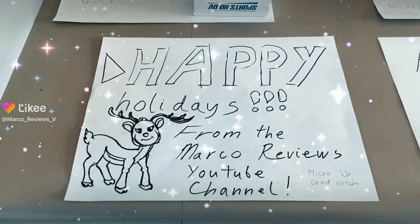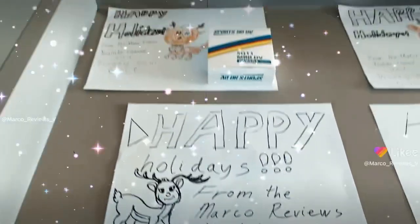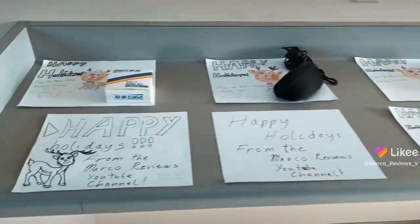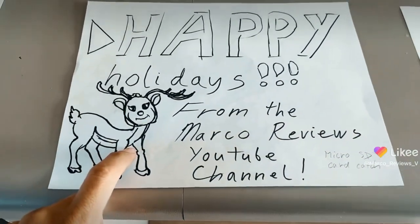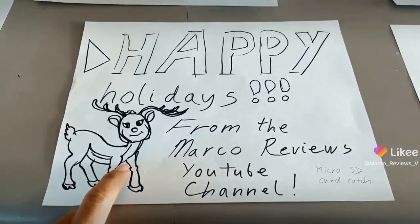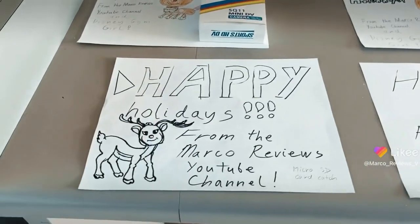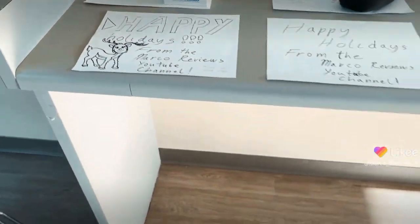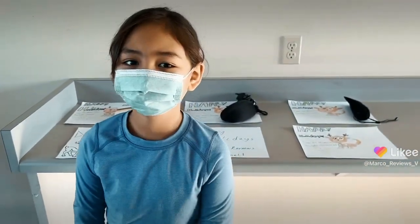Happy holidays everyone — we're going to do the giveaway! Here's the thing: I started off and made this horrible reindeer, so I had to ask Disney Dream Girl to come along and help out, and she made a really cute one. That kind of makes everything better. Can we have Disney Jungler come over here real quick? Thank you for helping out, you were so good.